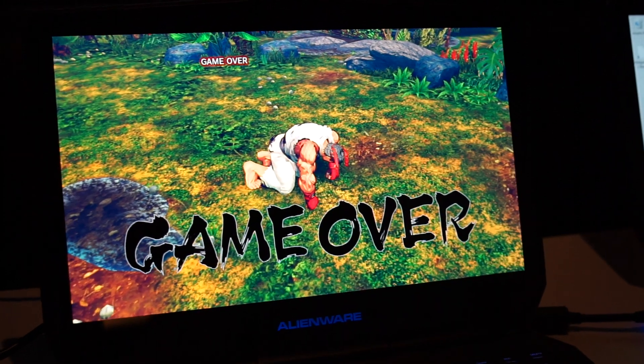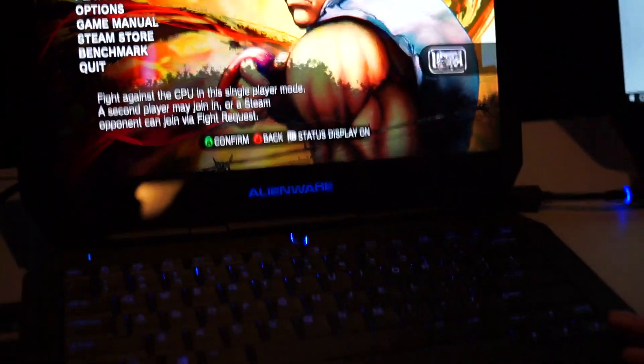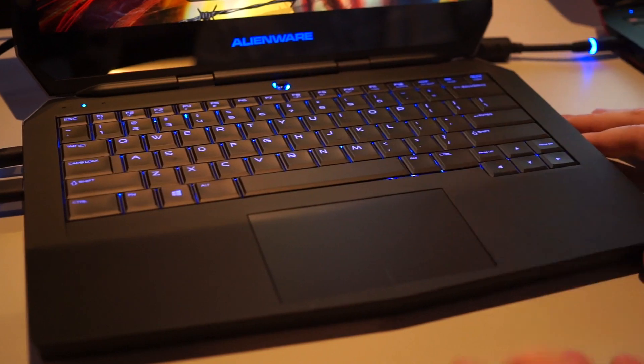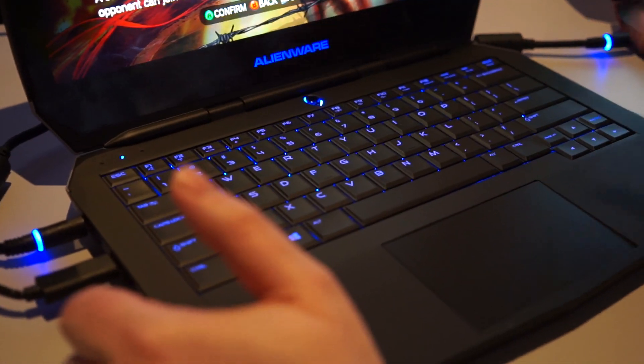Now, besides the screen improvement, what you have here is an Alienware 13 which is physically identical to the Alienware 13s that are on the market at the moment with Skylake, but there are also new colors.